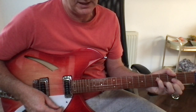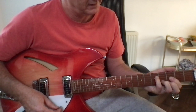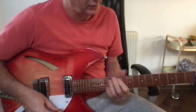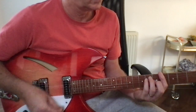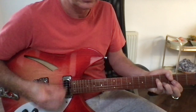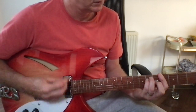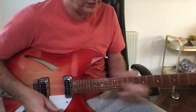I'm going to play it up here, sort of one fret up from a D, so at the third fret. It would be something like this.